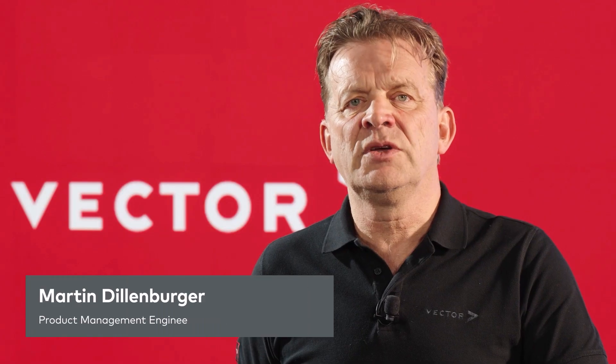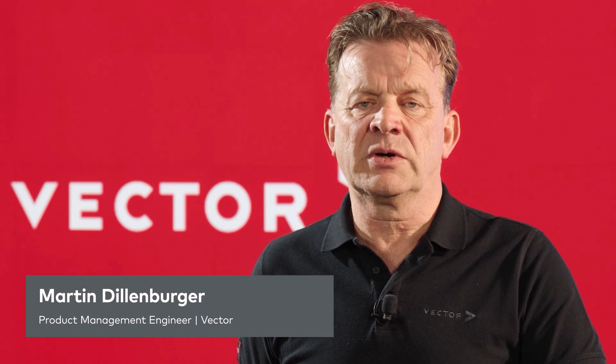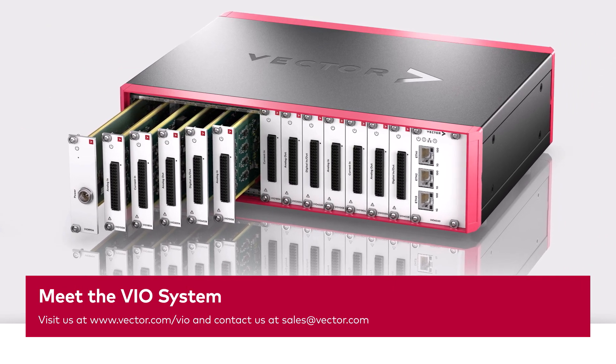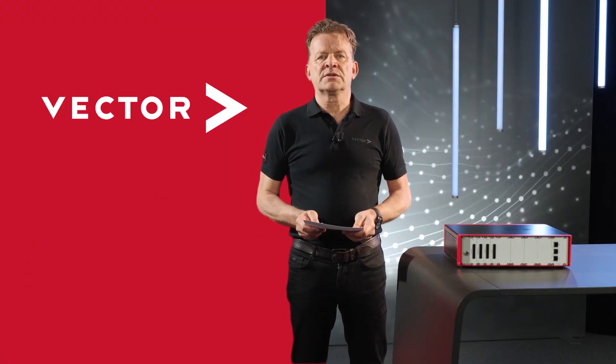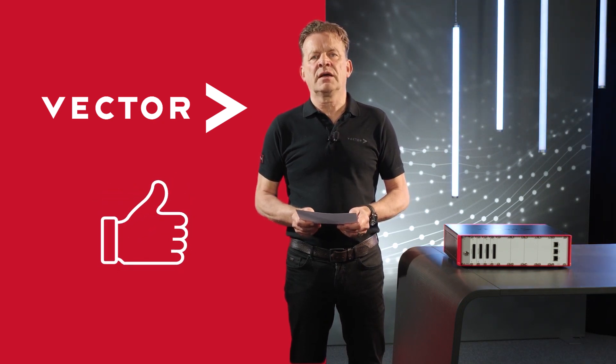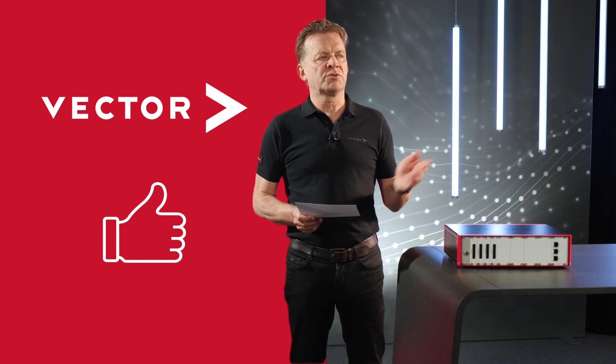This was a brief overview of the new VIO system. Thank you for your attention. Goodbye and auf Wiedersehen. If you have questions, please get in touch. If you enjoyed this video, please leave us a like and subscribe to our YouTube channel.